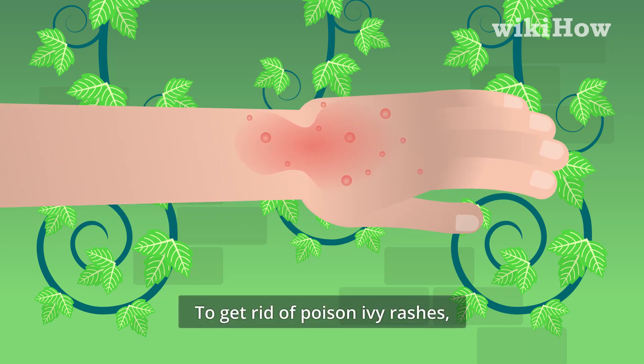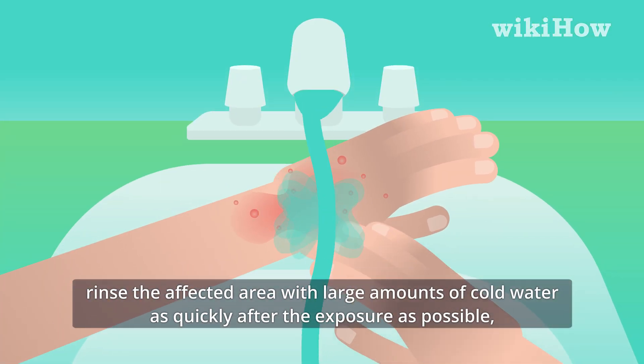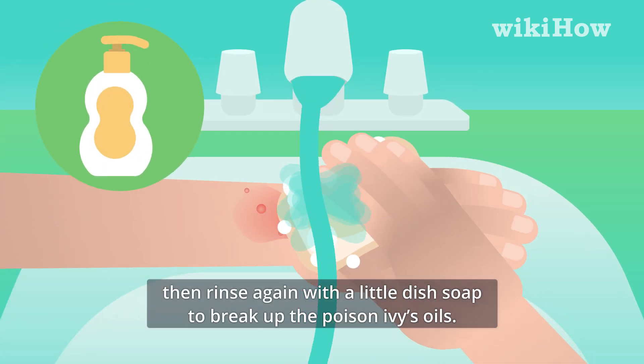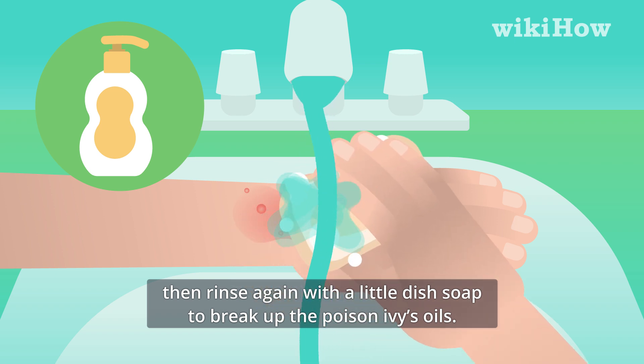To get rid of poison ivy rashes, rinse the affected area with large amounts of cold water as quickly after the exposure as possible. Then rinse again with a little dish soap to break up the poison ivy's oils.